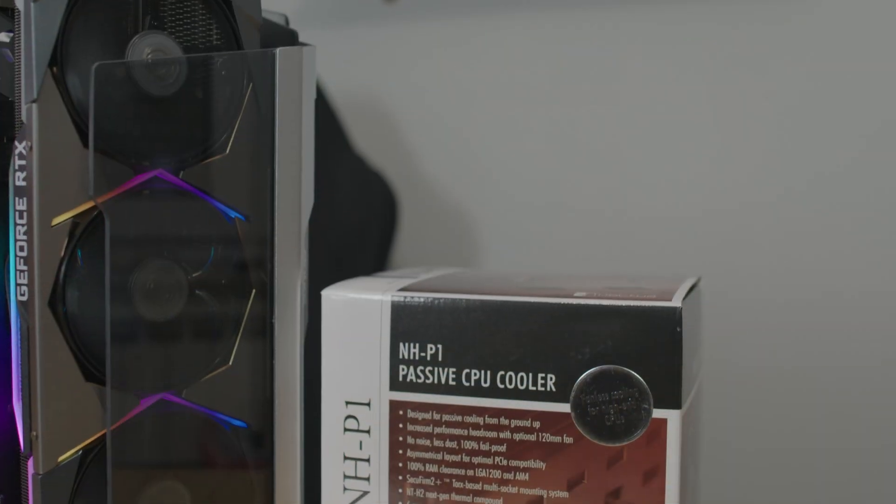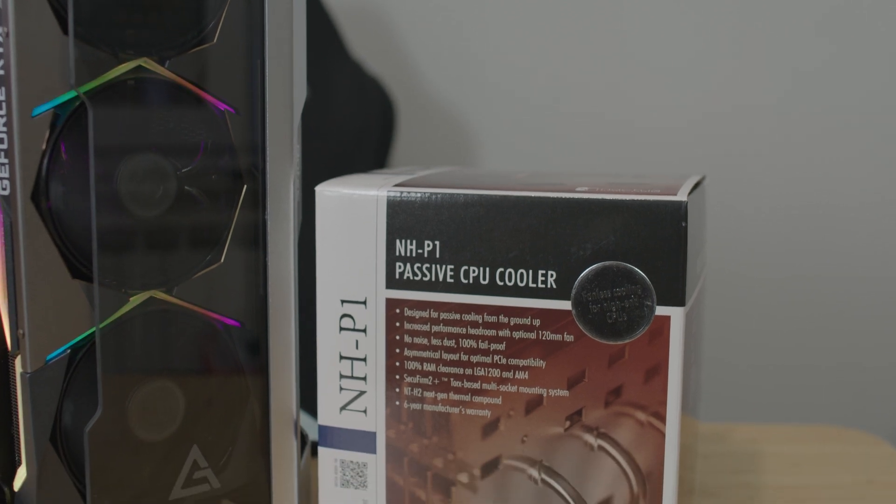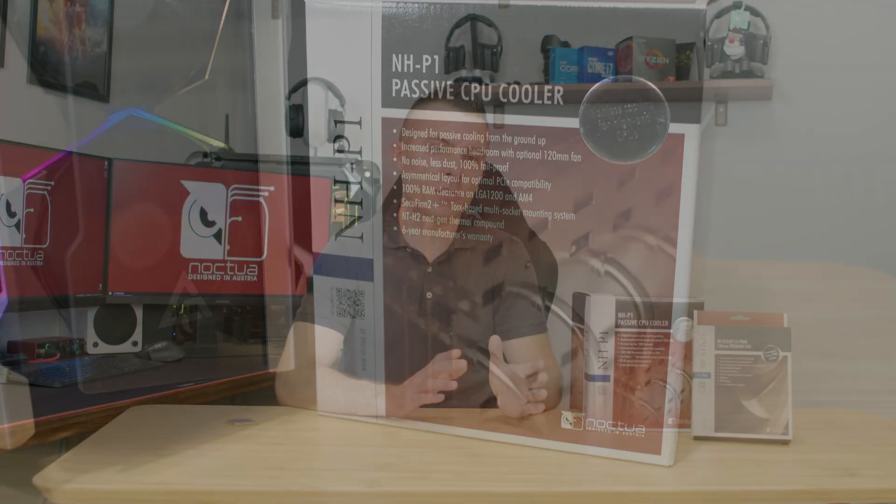Of course it has a TDP limit for your processor, so today we're going to use the AMD Ryzen 5 5600X. We're going to place it in an open chassis since we're trying to get rid of as many fans as possible. In this case we'll only have fans on the GPU, which won't spin until a certain load is reached, and the same goes for the power supply.